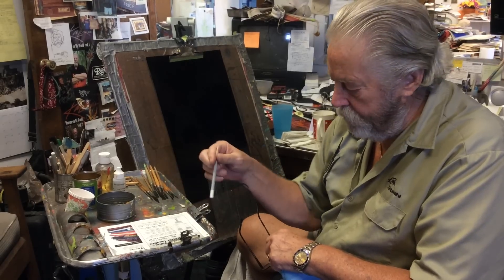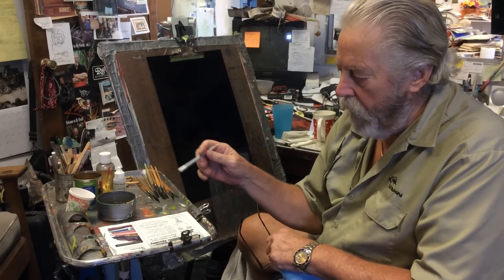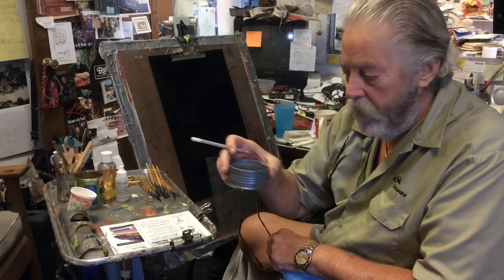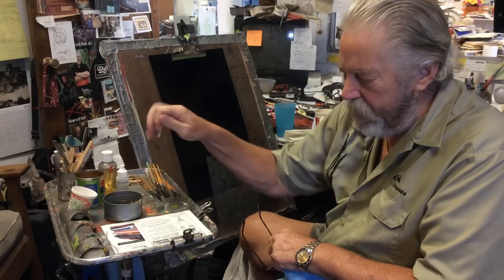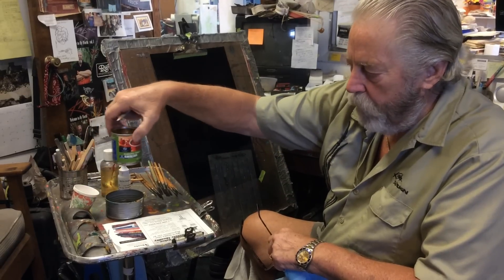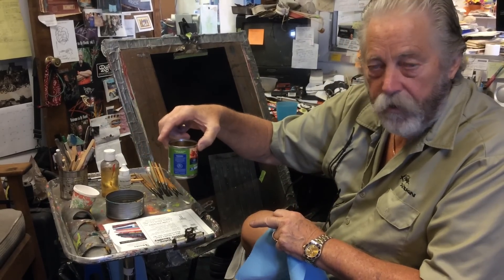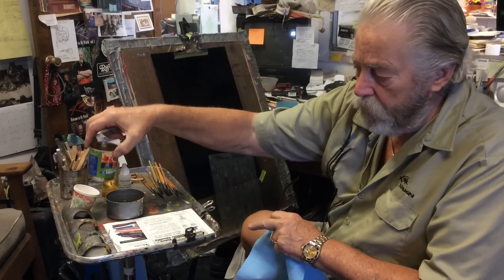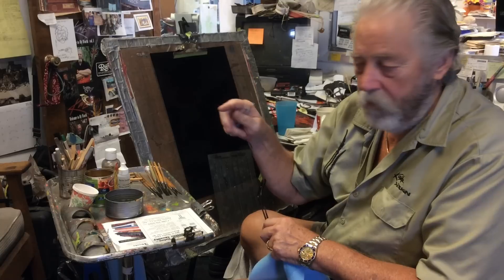I want to show you my table — it's a medical examination table. I keep a small container of mineral spirits in an old tuna fish can. This is a tomato can — I left the label on so you could see what it was. I keep lacquer thinner in here, non-automotive lacquer thinner, hardware store lacquer thinner. I buy all my thinners from Home Depot. You can buy them at Lowe's or Ace Hardware — it doesn't matter.